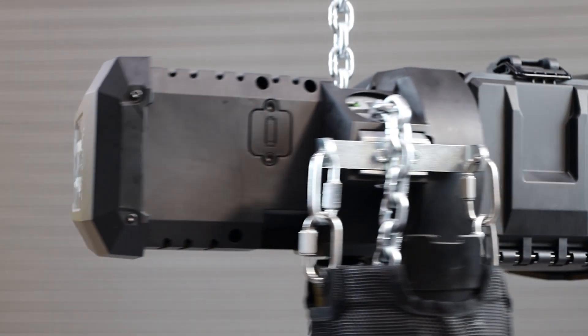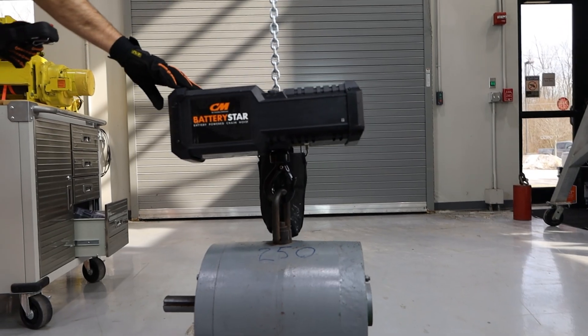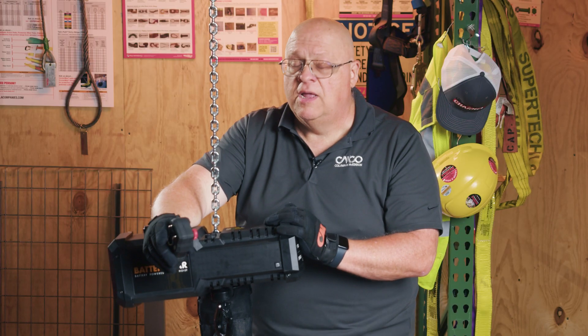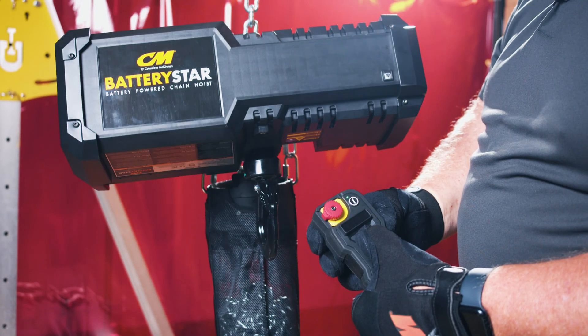As far as hooking these units up to a computer and trying to run multiple units from one master computer — no, you cannot do that. Each hoist needs to be paired to an individual pendant controller.